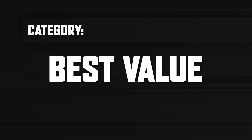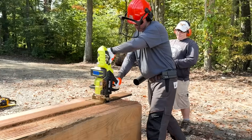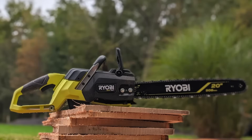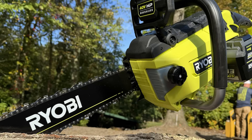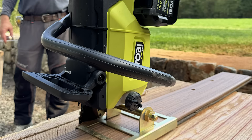That brings us to the best value chainsaw. The Ryobi 40 volt 20 inch saw earns our best value award. While it doesn't boast the raw power of the Greenworks HOG or the milling prowess of the Milwaukee, it delivers an outstanding balance of performance, weight, and affordability. The Ryobi topped our weight category and placed second in both speed cutting and cross cutting. Ideal for homeowners, farmers, and pros needing a reliable, versatile tool without the heft and cost of a larger pro model, its compatibility with the Ryobi 40 volt line is an added bonus. The Ryobi proves that you don't need to spend over $1,000 to handle demanding cutting tasks effectively.